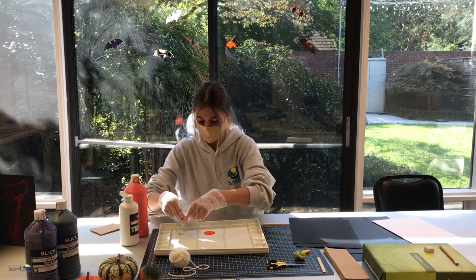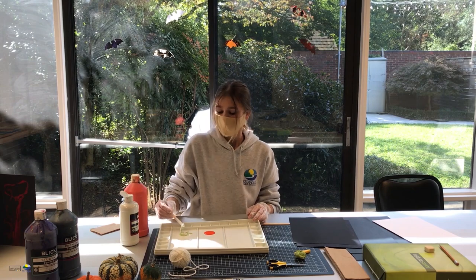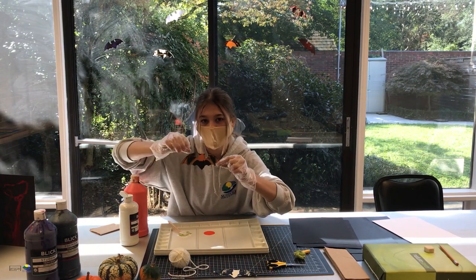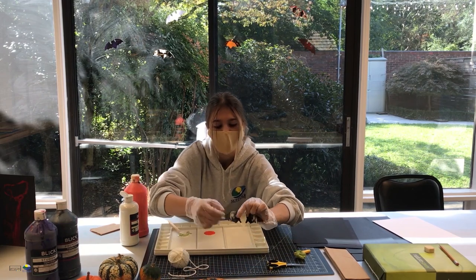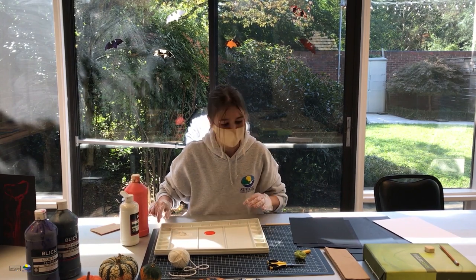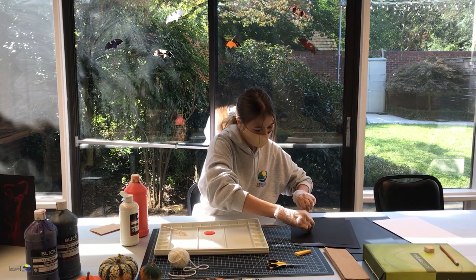Stick your string in the paint and then take your popsicle stick to get it all saturated. A trick I learned: if you want it to be more stringy, you're going to want to remove some of the excess paint. But if you want it to have thicker lines, leave a little more paint on. I'm going to take a second piece for the orange one and measure it out, probably cutting it in half.